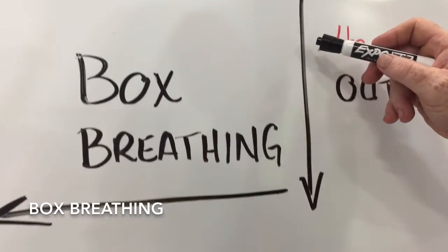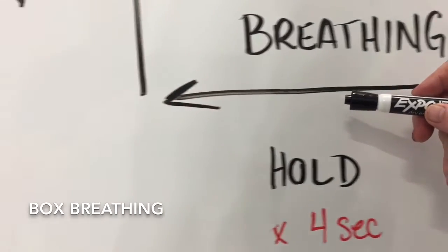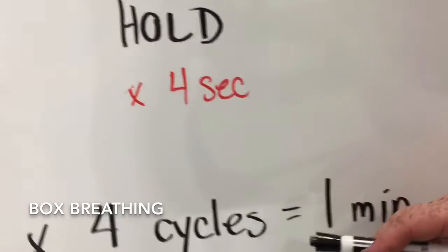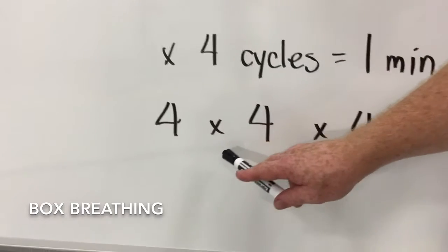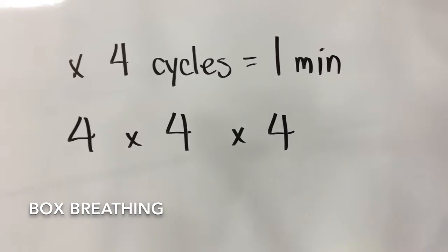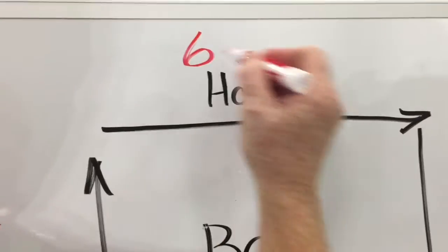What we're concentrating on here is slow exhalation. And if you can do this right, you can get four cycles in one minute. And if you do four cycles within one minute times four minutes, it's known as the four by four by four. You can experiment and change some of the numbers.